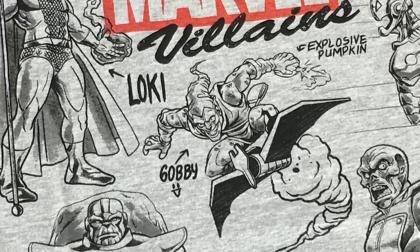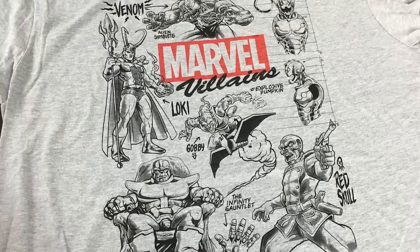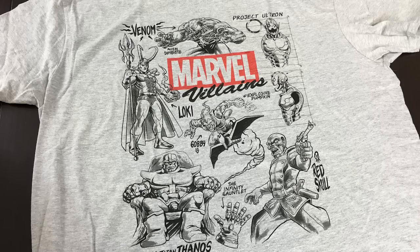Then as we open this up, we find a t-shirt. Now this is almost too nice to take out of the bag, but I will for you guys. And it is a villains-themed t-shirt that has all of them drawn out there. That's pretty cool. I'm going to definitely be wearing that in the months to come.